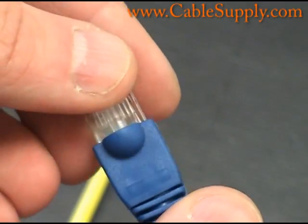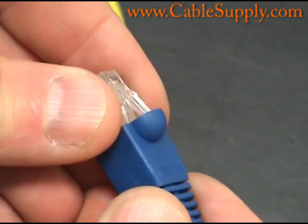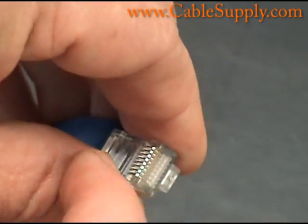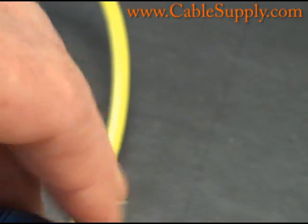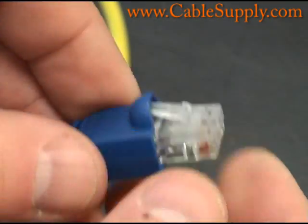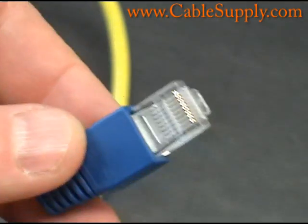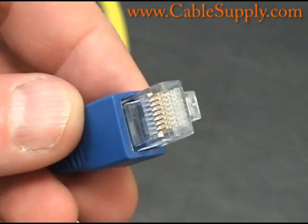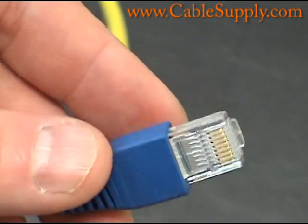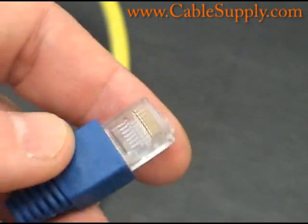You can make your own patch cords, though I don't recommend it — they're too inexpensive to buy. That's an RJ45 with eight conductors, and an RJ11 mod plug. The mod plug itself can take up to six wires — what they call three pairs — and RJ11s are not used for computers.